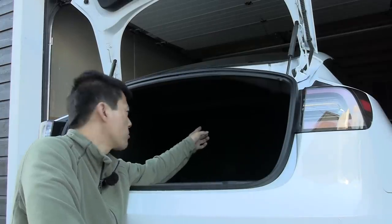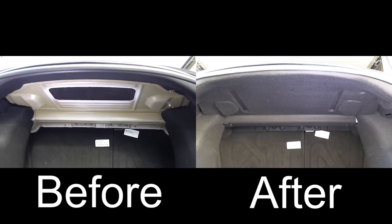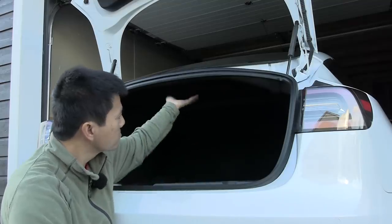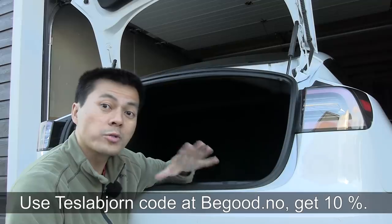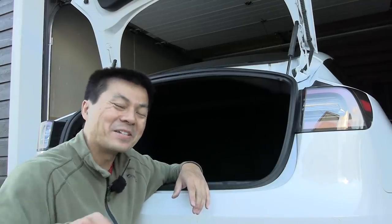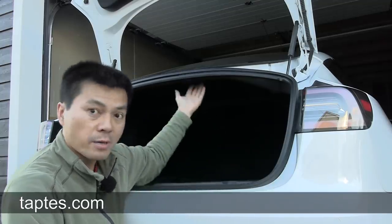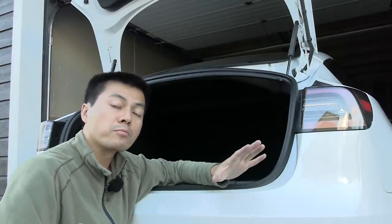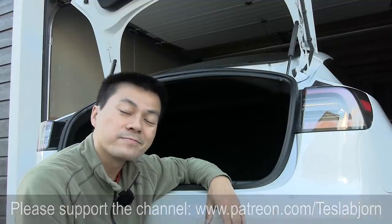I took off those stickers — they were ugly, they're gone now. You can buy this from Beegood webshop in Norway, and if you use my Tesla Bjorn code you'll get 10% discount on this product and the whole webshop. I don't make anything from this — the video was not sponsored by them. The money I make is from the ads in this video. If you want to buy from other countries, check out Taptes — they're the ones who made them and Beegood imports from Taptes. I like this and I want to promote it. That's gonna be it for now — hope you guys enjoy this video, as always thank you for watching!